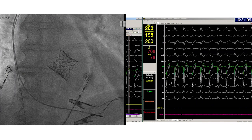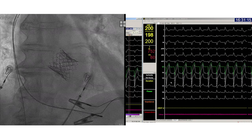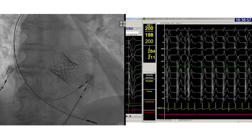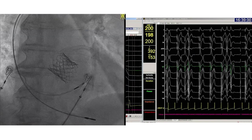In this second case with conduction disease after a TAVR procedure, some other features will be shown. Since the patient has LBBB and the guiding catheter can bump into the RV and create AV block, the atrial lead is temporarily placed in the RV to enable RV backup pacing. The guiding catheter is then advanced.